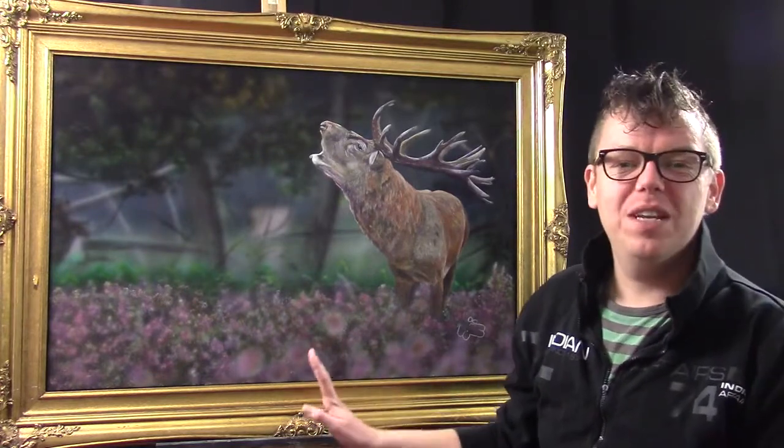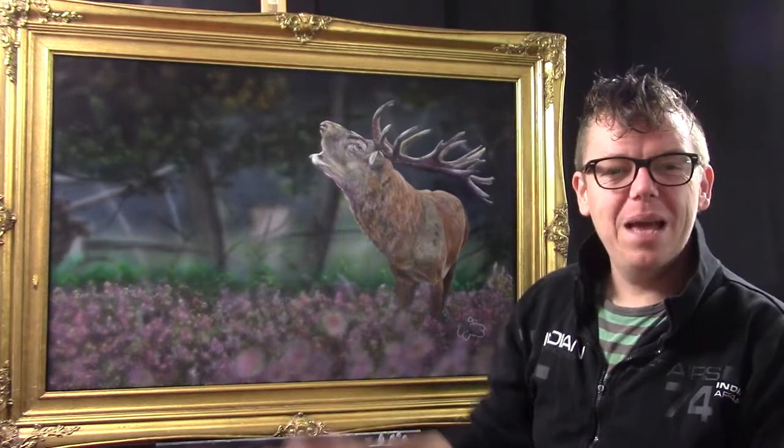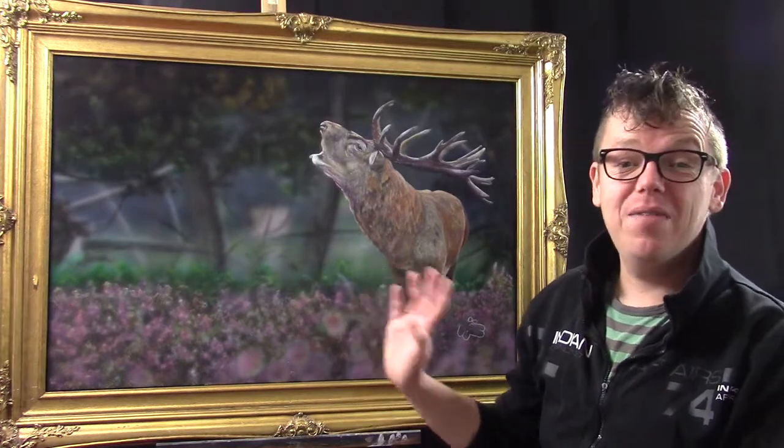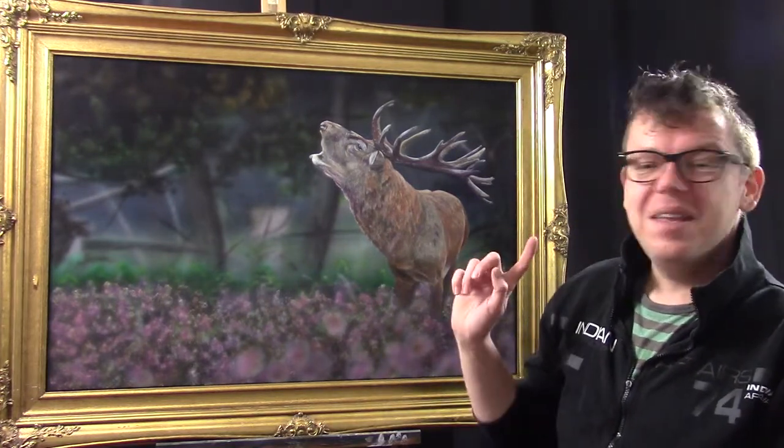Before I do that — it's quite a big canvas and especially the frame makes it look much better. I really like this frame. I found it in a second hand store where I work. There were a few frames and this one was one of them. It's a little bit damaged but I liked it so much, and I don't think the damage has ruined the frame — it's still beautiful. I like to use it for my painting and I think this painting fits this frame very well.